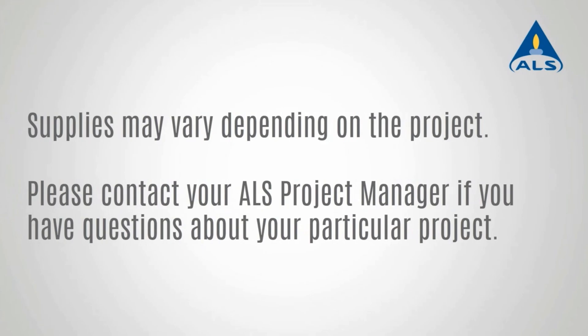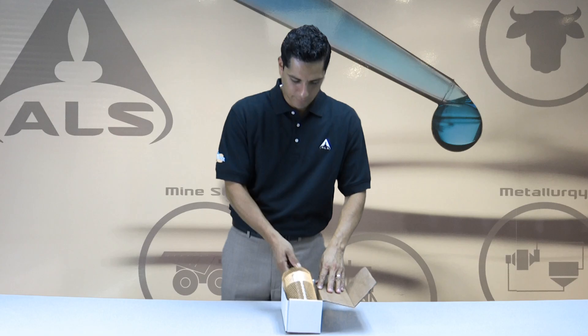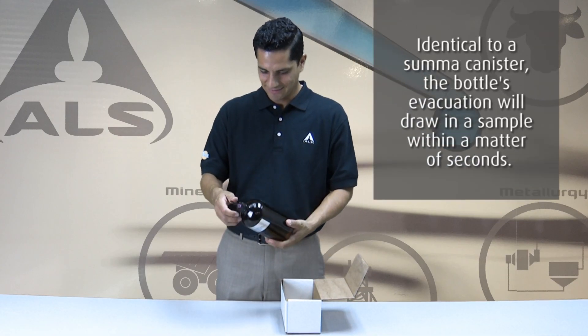Use this short video as a guide to help you assemble and properly sample using a bottle vac. Pull the bottle vac out of its shipping box. Visually inspect the bottle and its fittings to ensure the black cap is tight and firmly in place.